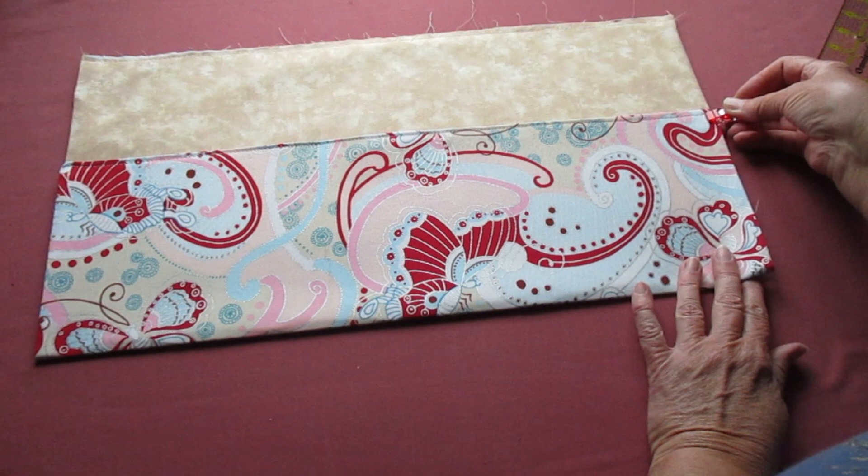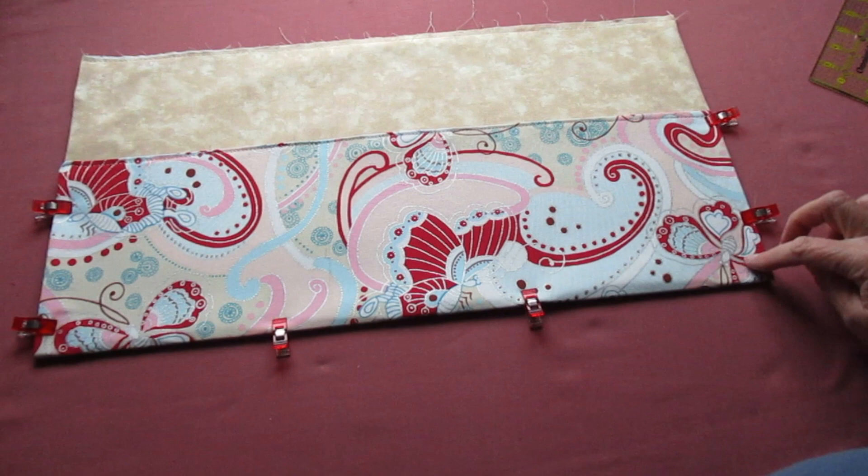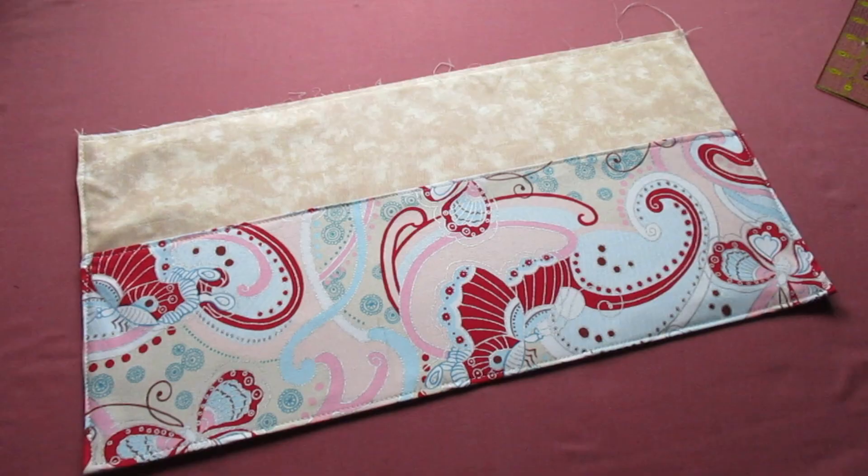We're going to topstitch around the three finished sides an eighth of an inch from the edge. Add additional stitching at those pocket openings. Now it's time to make the individual pockets.